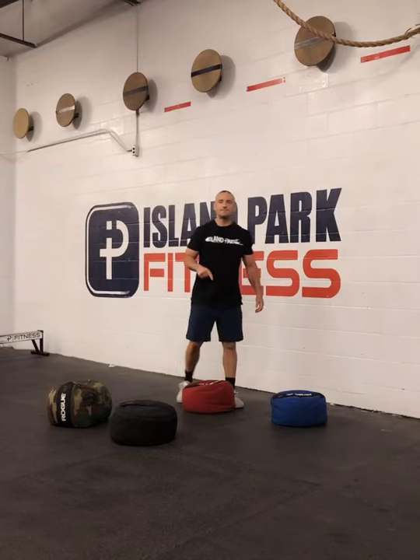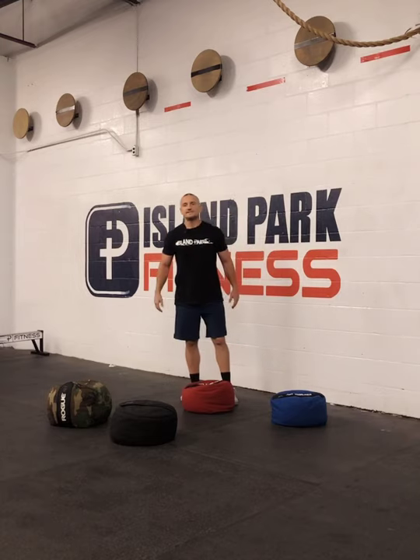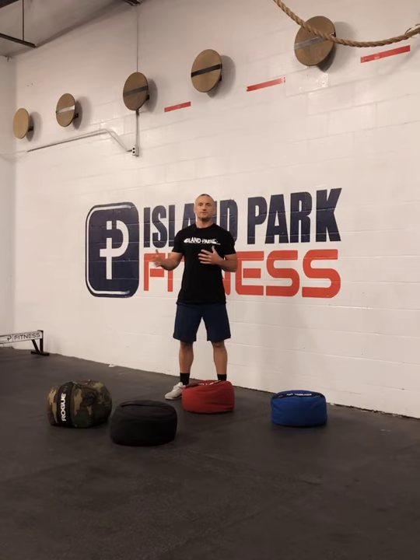Tip Tuesday, we're going to be talking about sandbags — in particular sandbag cleans and the sandbag carry. We've got four different weights here just to kind of show you that just like a barbell, we do empty bar drills and we always start with lighter weight and load so that we can master the technique.